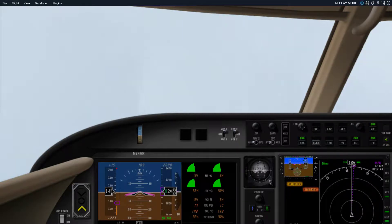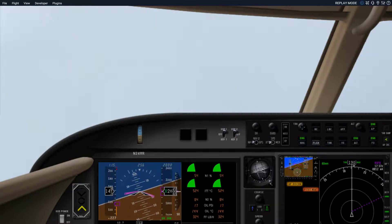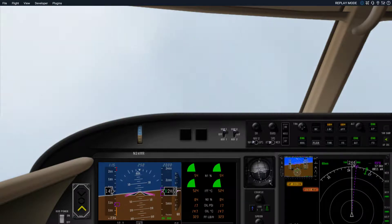We're on roughly an intercept course for the base leg, and we've just been given an intercept heading to turn to in order to get to final. A heading of 250 will give you roughly a 20 to 25 degree angle intercept. If you look at the moving map on the right-hand side of the cockpit, you can see the green arrow is actually pointing at the ILS — right now you have about 14 degrees of intercept, allowing for the wind.